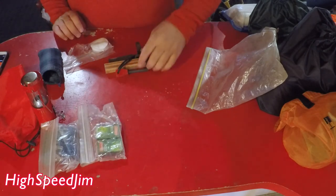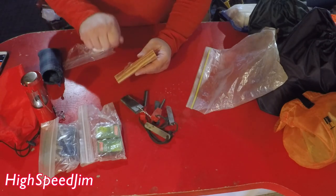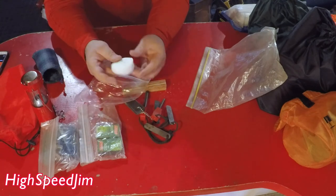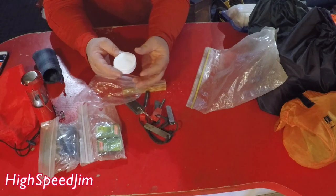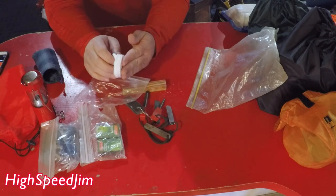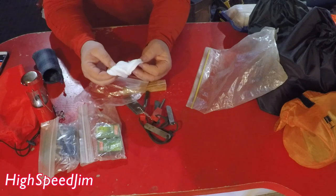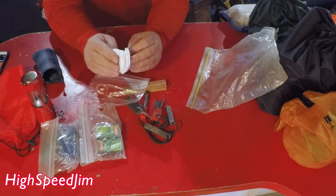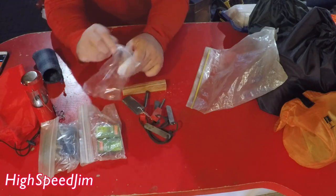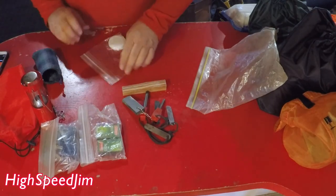I've got some waterproof matches, a couple fire steels, and a little piece of fat lighter — I can just scrape off some shavings. The latest thing I've done is use little cotton makeup pads. On the outside two I only coated one side with Vaseline, and the rest are coated on both sides. So I can peel one off and it lights really easy. By having the outside ones not fully coated, it's not as messy, but I can still use those two on the ends if I run low.